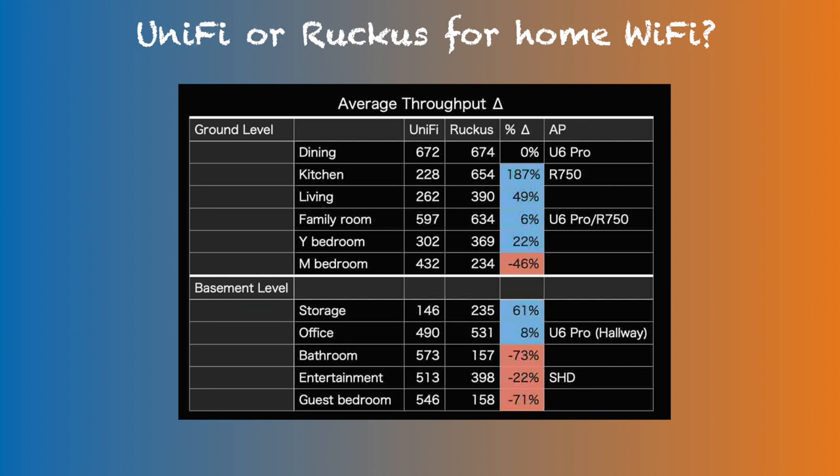Between the Ruckus and UniFi setups, the dining and kitchen access point and client positions were simply reversed. When testing UniFi, the U6 Pro was in the dining corner and throughput was measured from the kitchen corner. When testing the R750, the access point was in the kitchen corner and throughput was measured in the dining corner. So two setups essentially had the same distance and same obstacles. In the kitchen, the R750 at this distance achieved the equivalent of the max throughput of the U6 Pro right next to it. In contrast, the U6 Pro went down to 228 Mbps — nearly a 3x throughput difference at this distance. Range throughput is consistently higher with the R750 at equal distance.